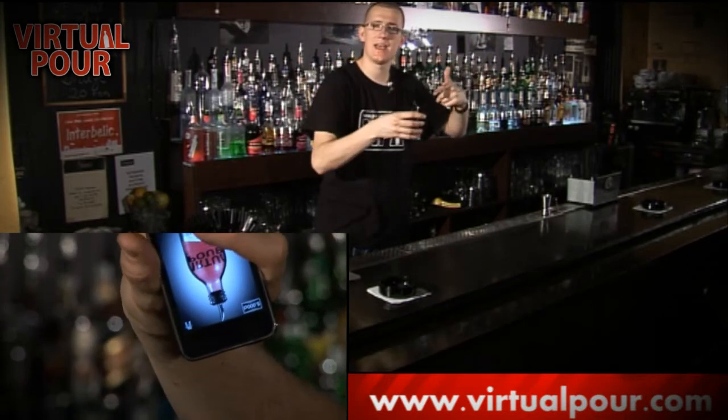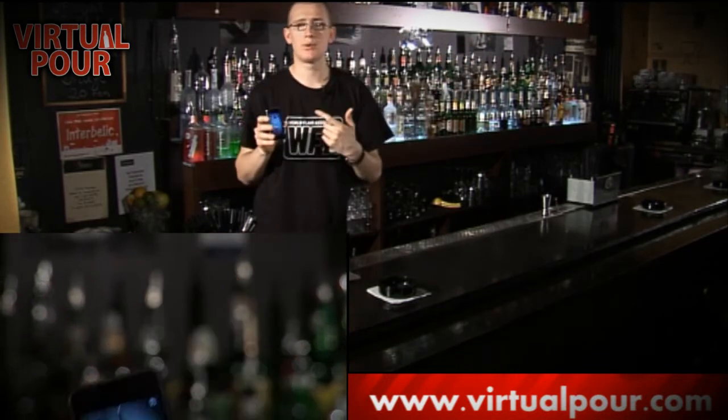This is what the bartenders do when they're making their drinks — they're pouring away, they're counting in their head. And with Virtual Pour, you can practice this anywhere.